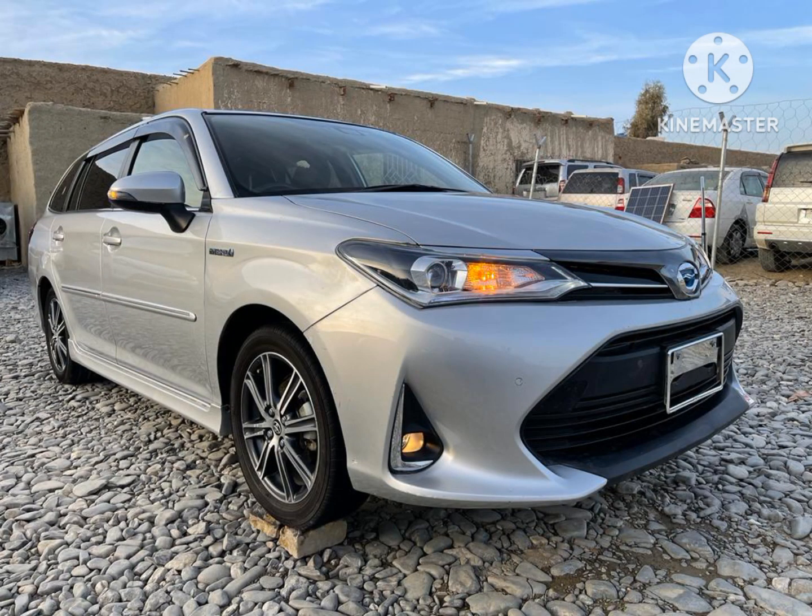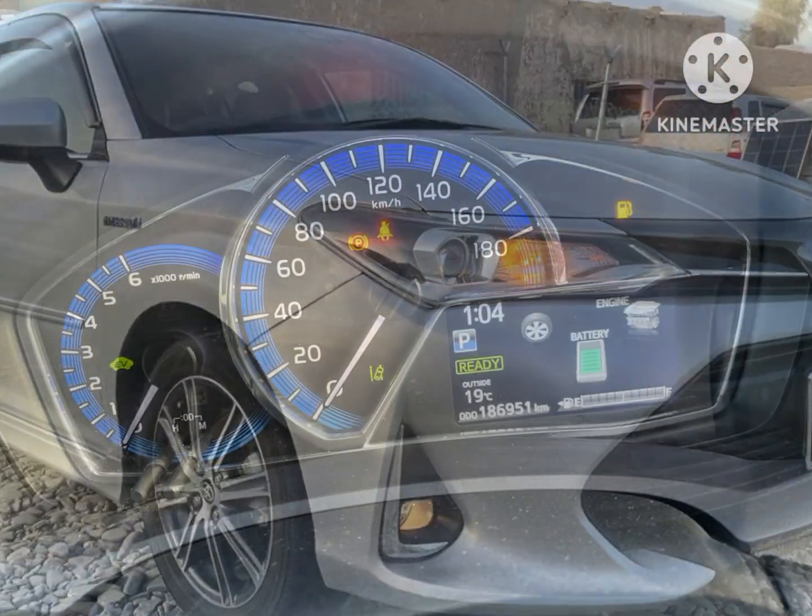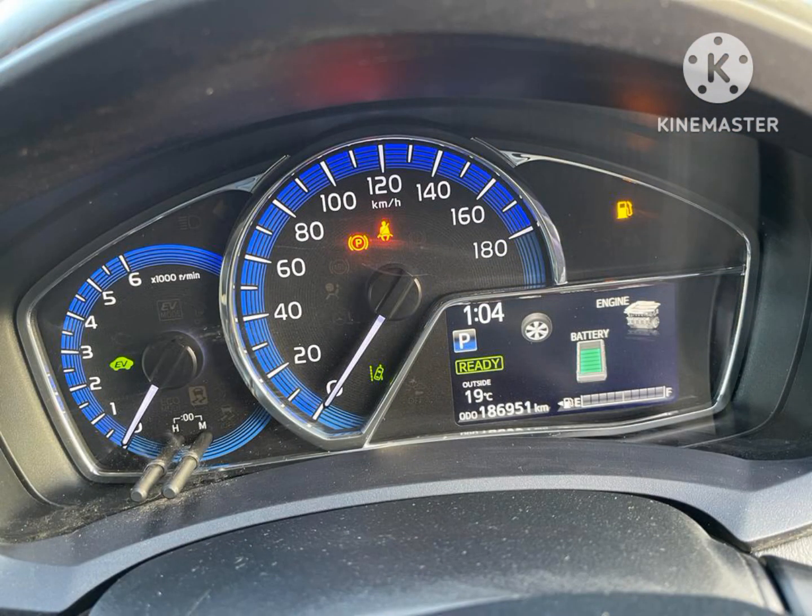Bohut hi achi gari hai dosto. Hybrid version mein iska price 70,20,000 rupees hai.